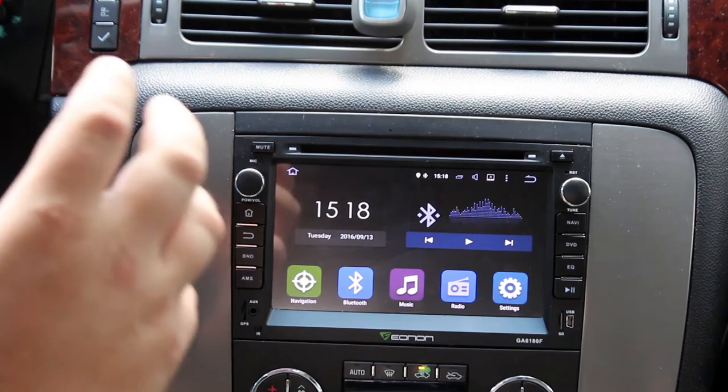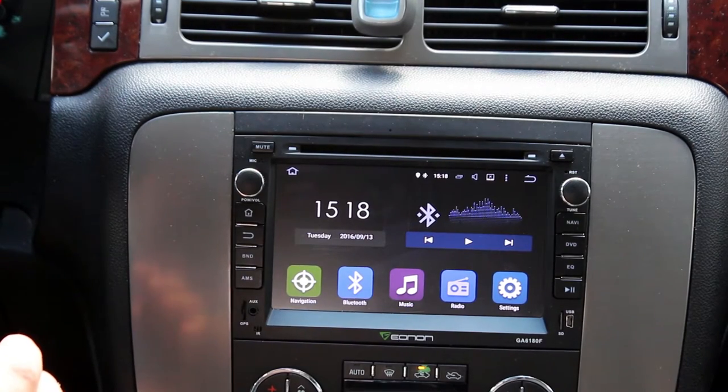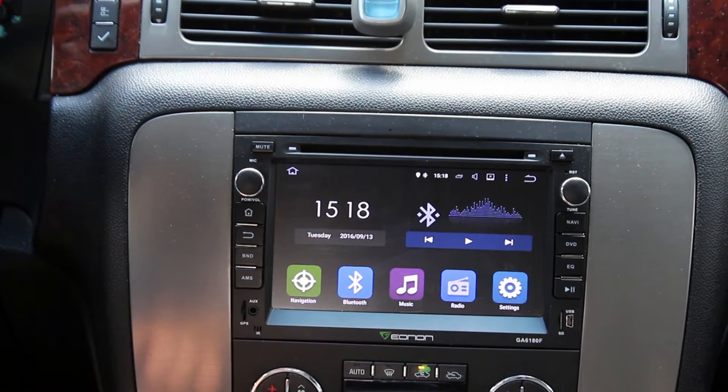First things first, if you're looking for a full-size touchscreen, this is a great option. If you're looking for something cheap, it's also a great option. The bottom line of this review is that for $300 I am very happy with what I purchased — it works very well for what I want it to do.